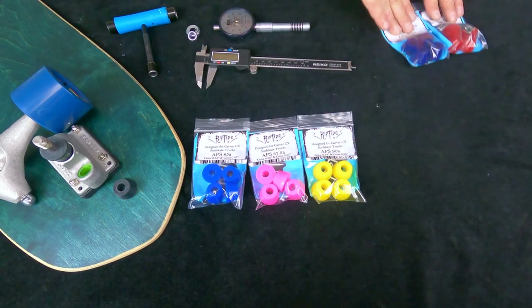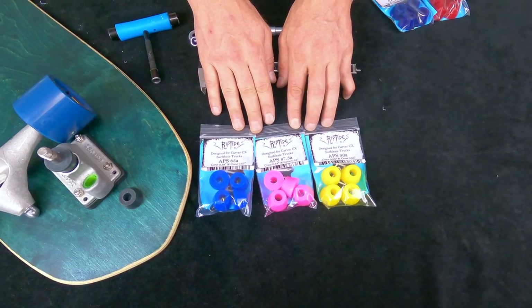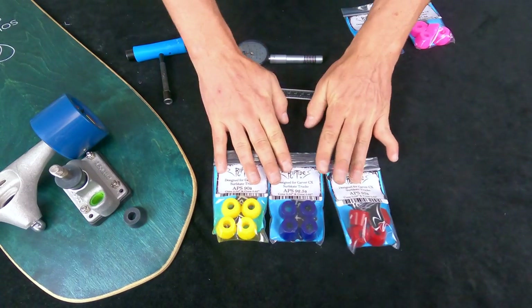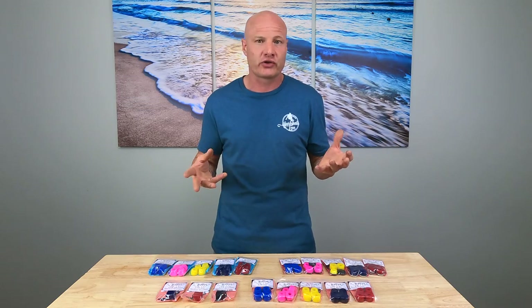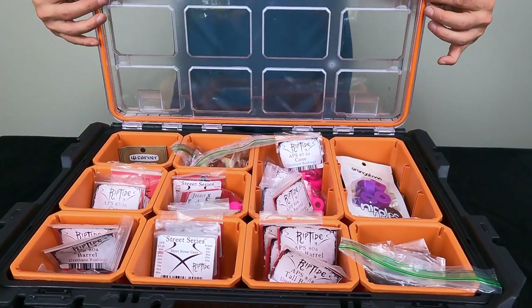If you weigh 150 pounds, your three durometer range would be 85A, 87.5A, and 90A. If you weigh 225 pounds, your range would be 90A, 92.5A, and 95A. Once you know your three durometer range based on your weight, get all the bushings for whatever surfskate trucks you want to customize and put them in a storage solution so you have easy access when customizing. Whenever I'm building a custom setup, I have all the bushings I need right there.